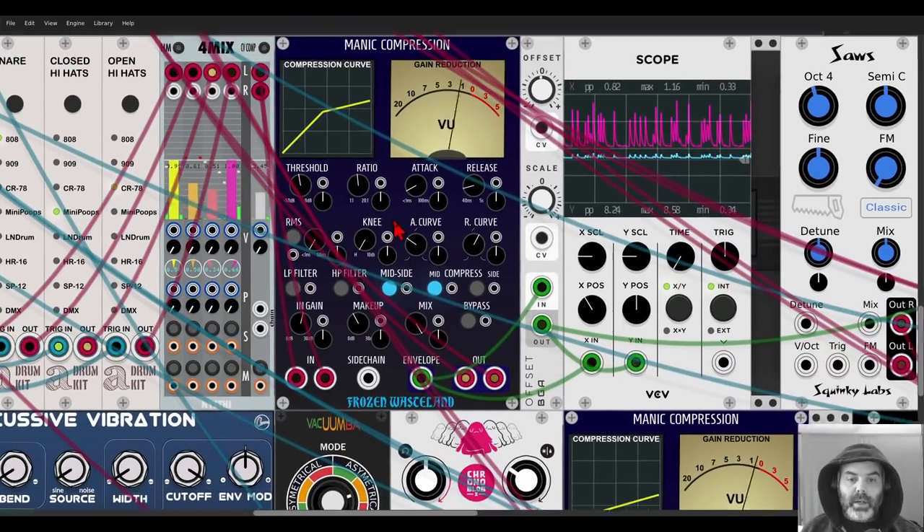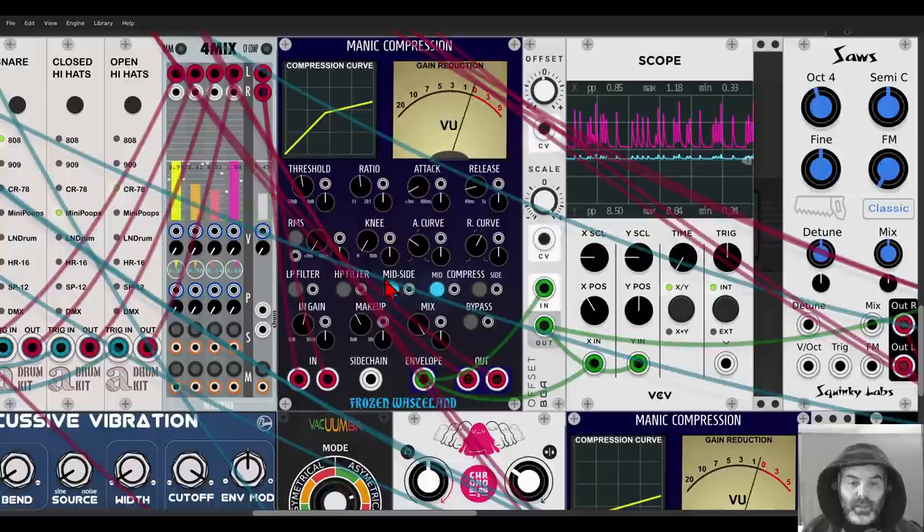It also has mid-side compression, so if you activate this you can choose to compress only the mids or only the sides. You can hear it quite clearly with headphones. If I turn it off and turn off the compressor, these are the drums without compression — of course a bit lower in volume. And those are the drums after — a bit more punchy.